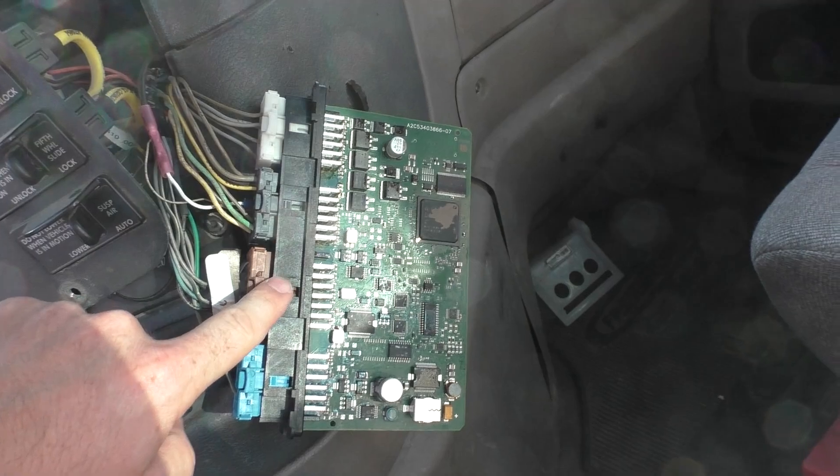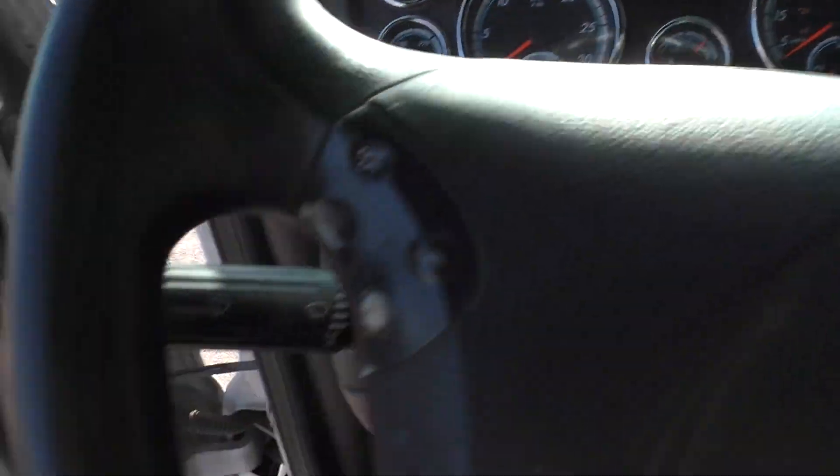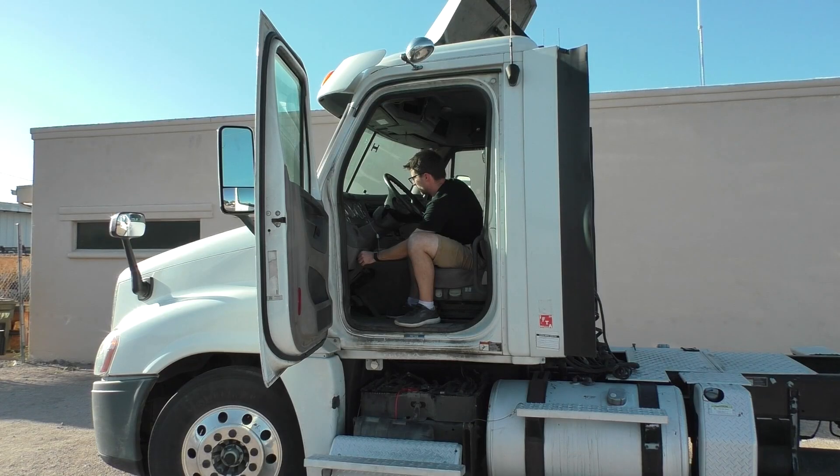I just connected the CPC-4 into the vehicle. I did not put my battery back in yet — we'll do that later. But that should not prevent us from being able to turn on the truck. And it looks like we have a proper repair.